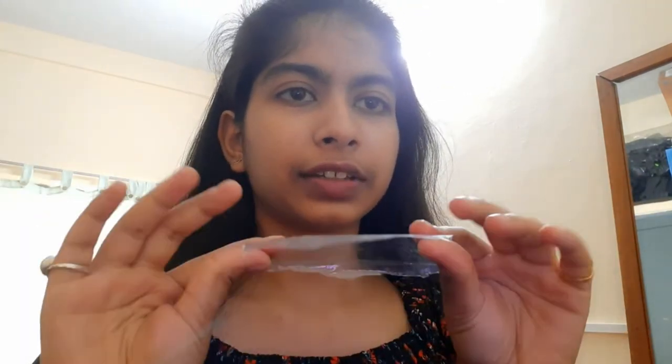She took a plastic cover — like a roll one — but I don't have that, so I just cut a normal plastic piece. I'll place it on my nose so that it sticks for some time. Just don't put it in your eyes or nose.